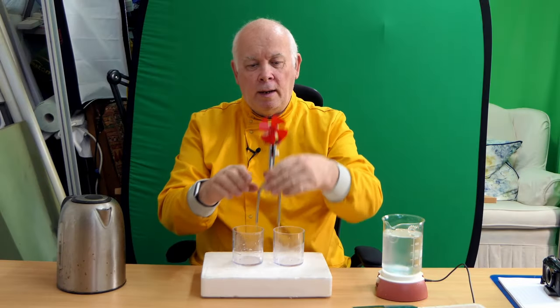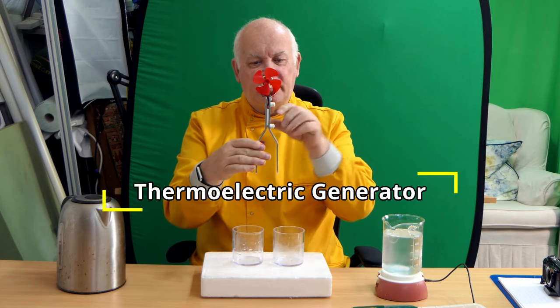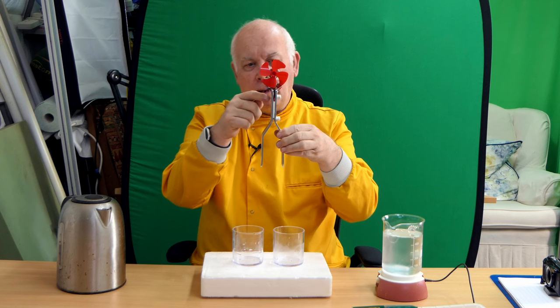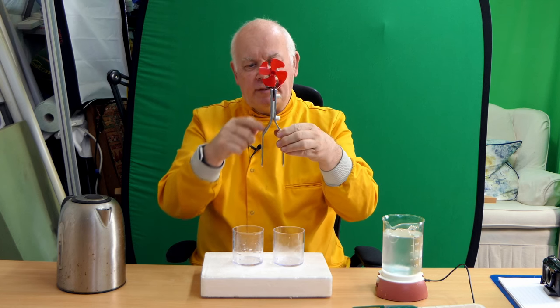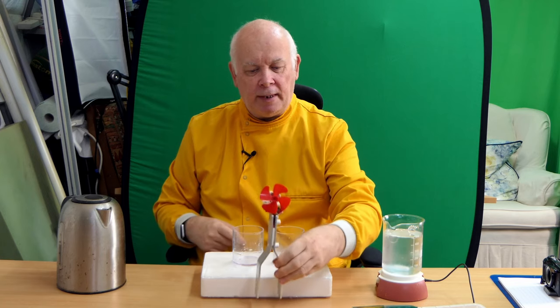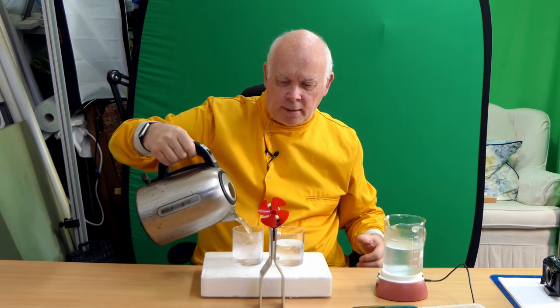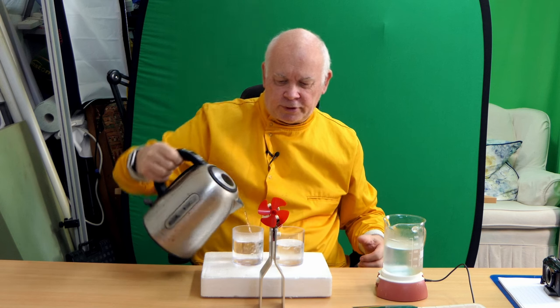I have here a thermoelectric plate and it's sandwiched between a piece of metal which we're going to make very hot and another piece that's going to be made very cold. To make it very cold I've got some freshly made ice water — there go the ice cubes — and I've got a freshly boiled kettle of water.